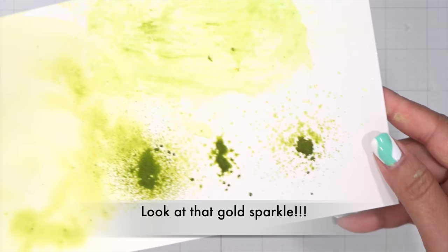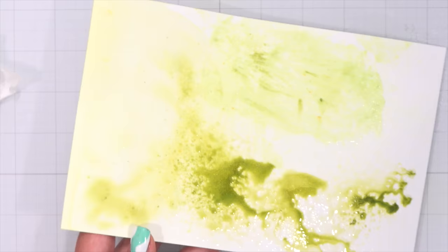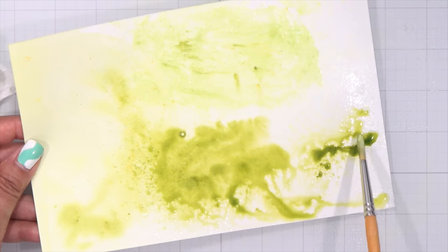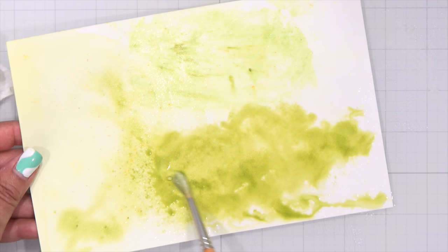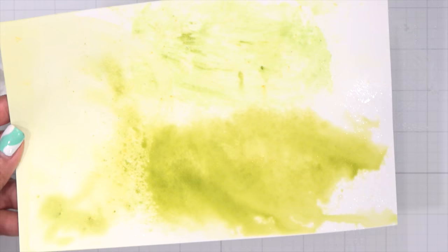Look how strong, beautiful, and pigmented this is — stunning! Look at all the gold sparkle. I'm hitting this with a little bit more water because I didn't put a lot in my container, and now I can really get this to flow. I can maneuver it with my paintbrush as well. You can see all the sparkle from that pigment in the water — it's so pretty. Look how easily this flows and pulls through the paper.